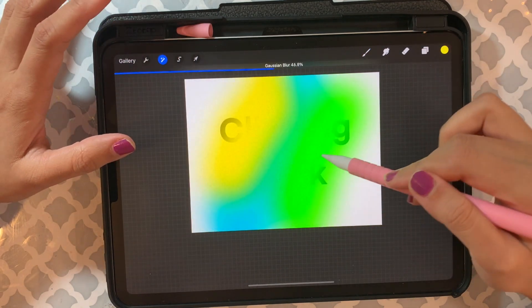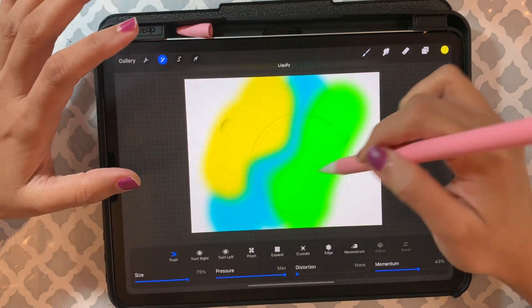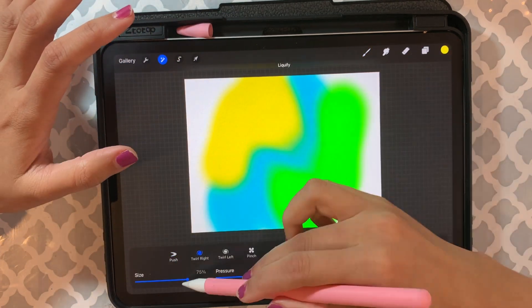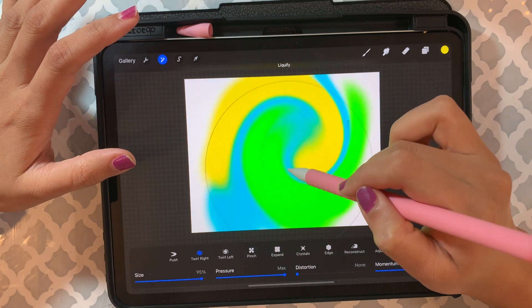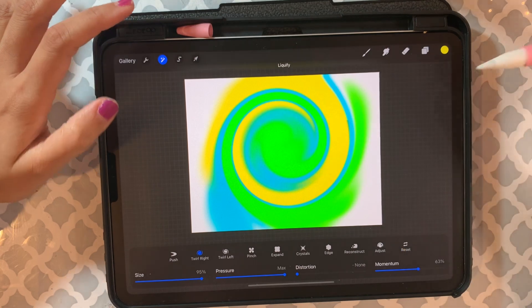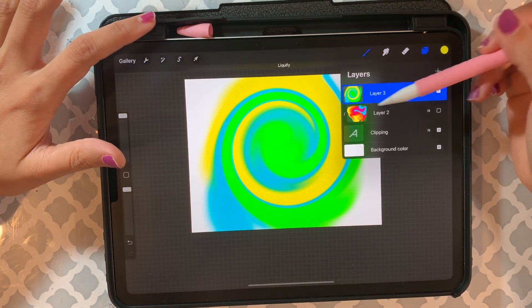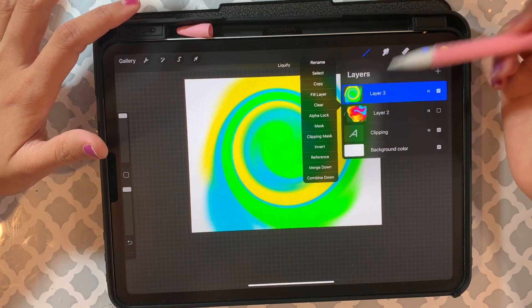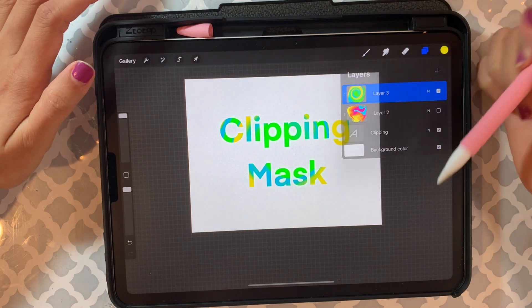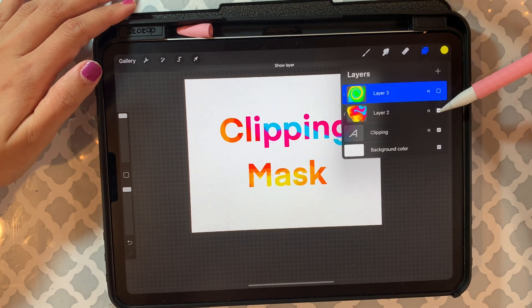I make stickers and I use this clipping mask feature a lot — it really helps me to change the color in the future if I want to for any of my sticker designs, without spending a lot of time creating a new design. Once you're done and you like it, just click on that layer again and click on 'Clipping Mask.' You can keep whichever version you want.